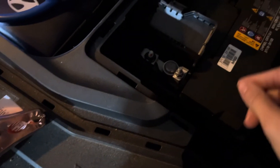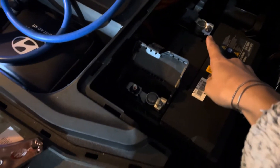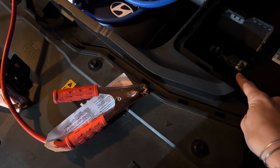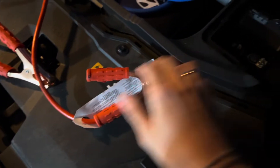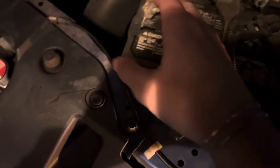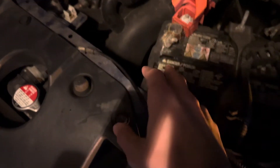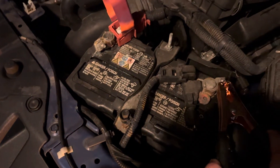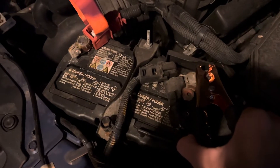You'll see the positive terminal and the negative terminal. I'm jumping with another car — I don't have a jump box. Take your positive cable and connect it to the positive terminal on your dead Ioniq. Then take the other positive end and connect it to the positive terminal on your working car. Then take the black cable and connect it to the negative terminal.